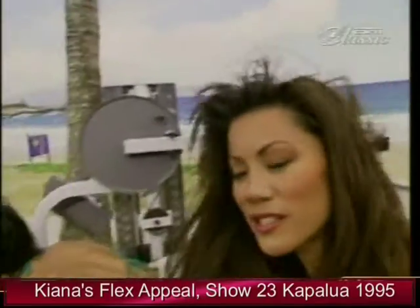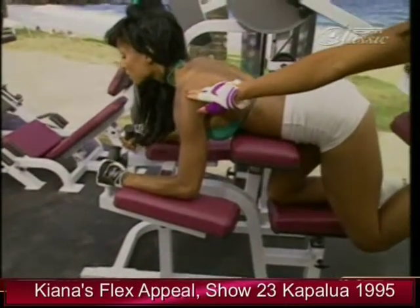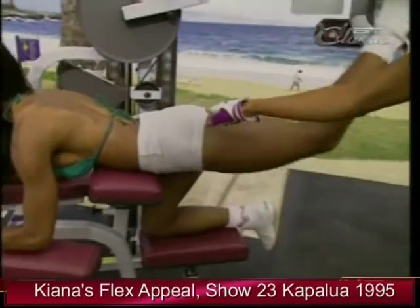Her forearms are resting right here on the pad. Proper alignment — shoulder over the elbow. Tummy resting right here. It's isolating this area right in through here.